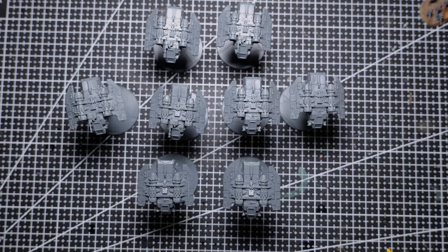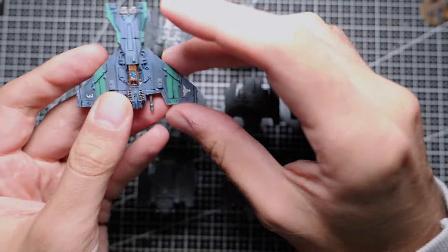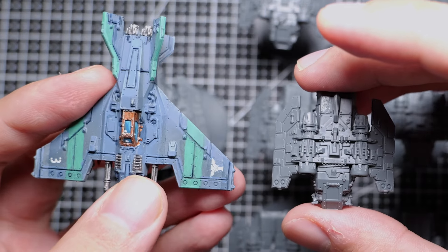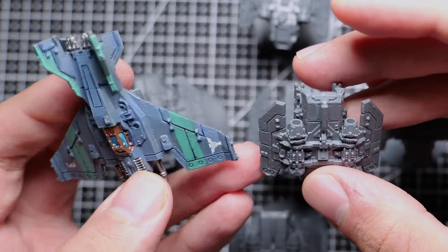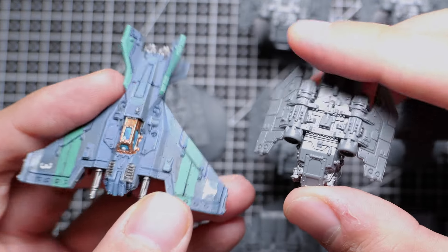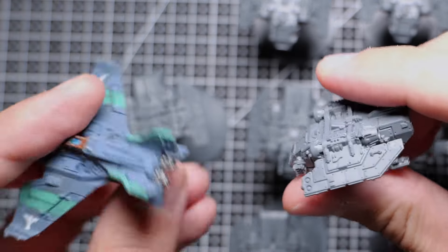Now let's compare them to a Lightning Fighter. As you can see, they're just a little bit smaller, both in terms of length and wingspan. But for the most part they're actually quite a chunky model. Okay, let's take this over to my airbrushing station and get started painting them up.